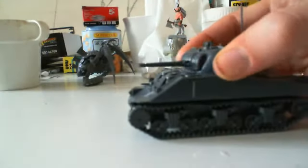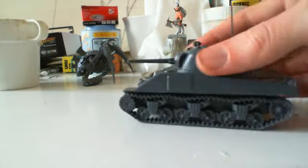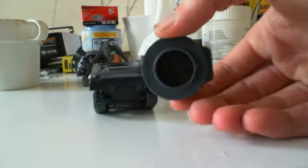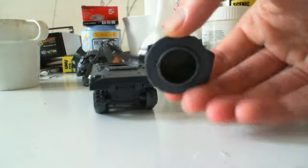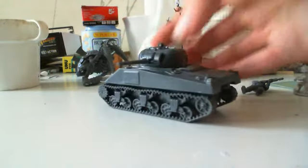Just to show you the turret — it turns as well. What it's got on there is very much like the Games Workshop tanks and probably many others. It's got just the little ring on the bottom with the two pins slightly off centre, and that just allows it to sit in place and then turn to lock.